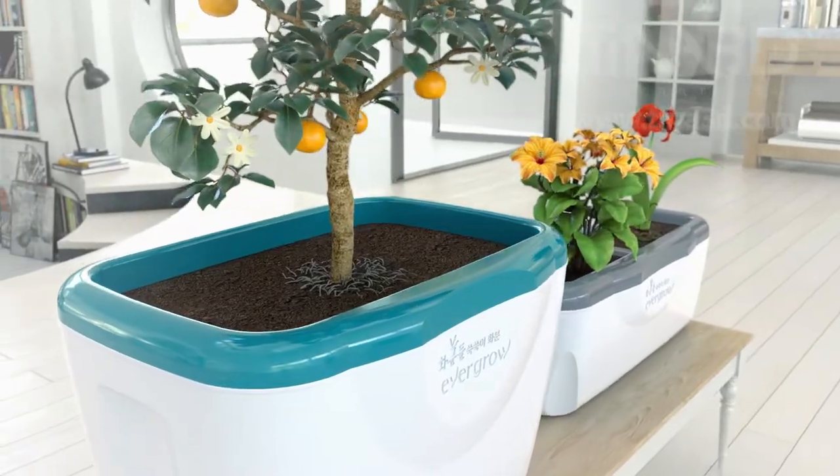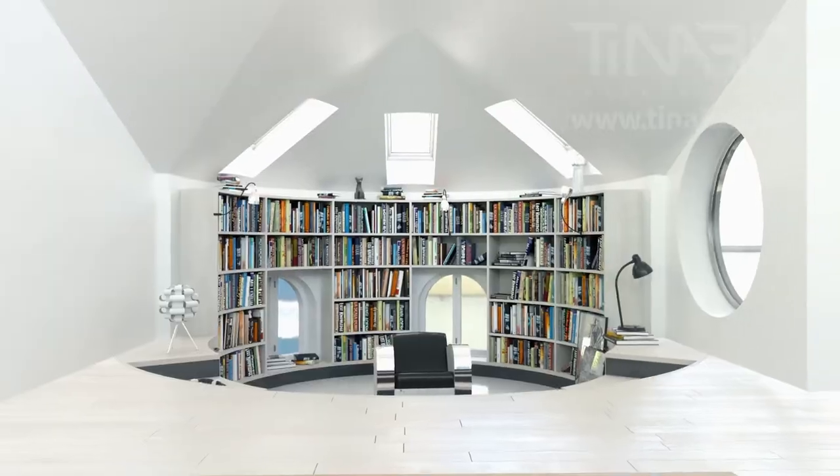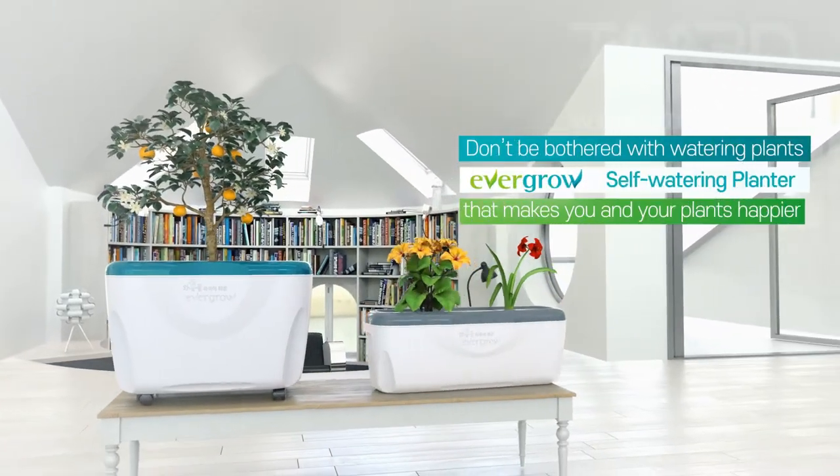Watering plants just got easier. You and your plants will become happier. Enjoy happiness from your little garden.